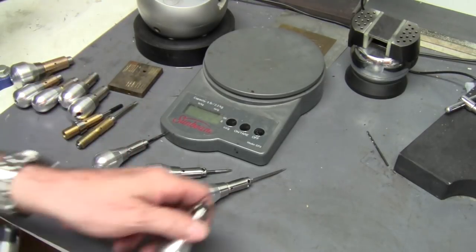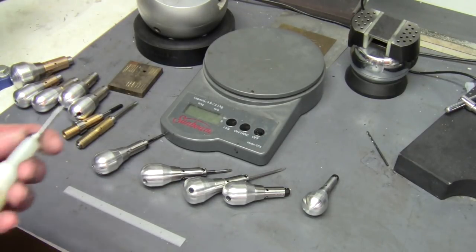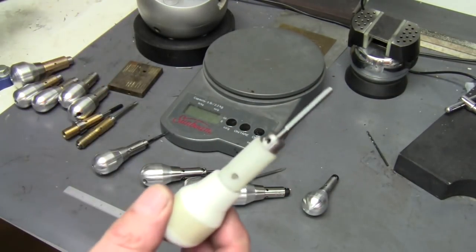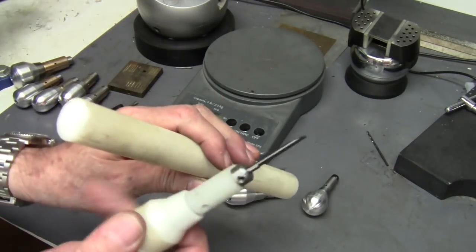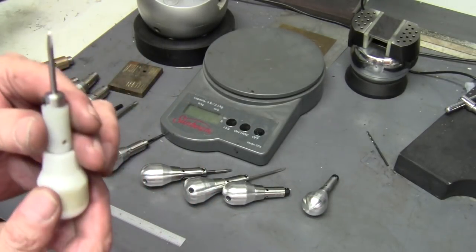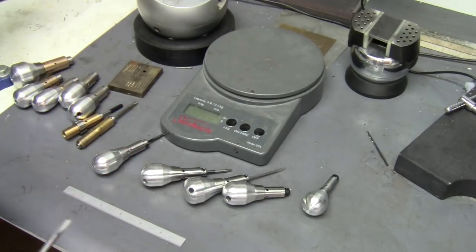These just have smaller handles on them — I don't have any with the larger handles, all those have been distributed. What I wanted to show you real quick today is I made one out of plastic. I'm not sure if it's nylon or Teflon, but it's something along those lines — it machines like plastic.